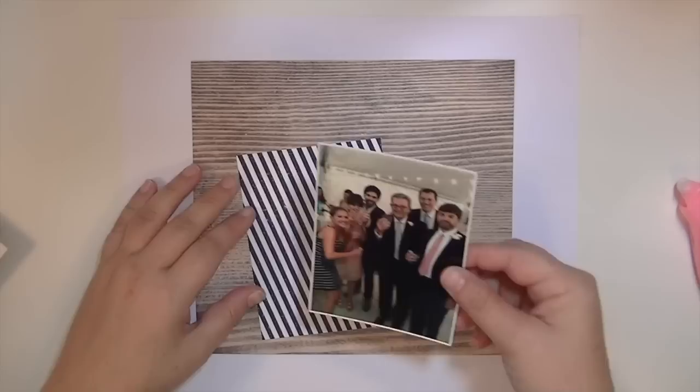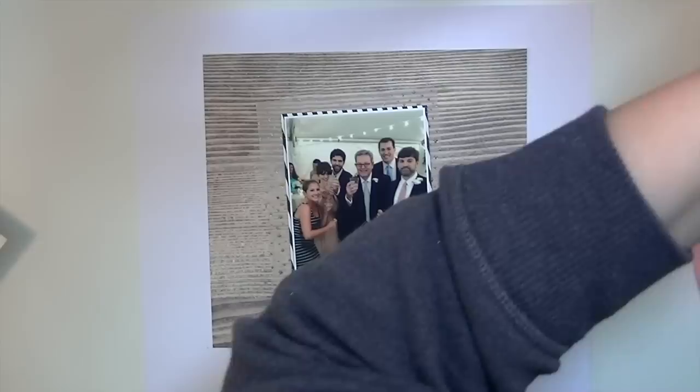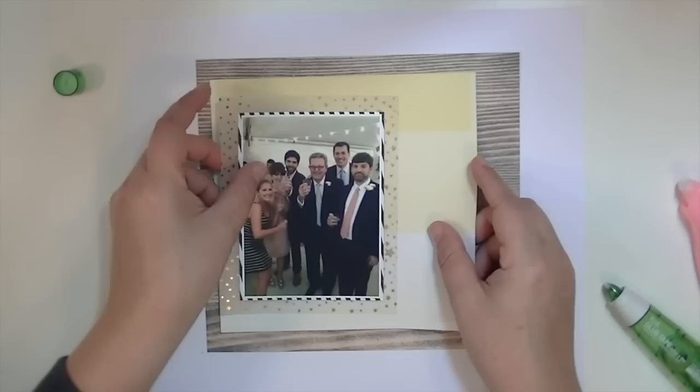I'm just taking this photograph from our wedding — it's my husband, my dad, my best friend from high school, my brother, his girlfriend, and his best friend growing up.